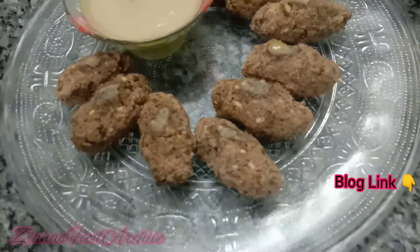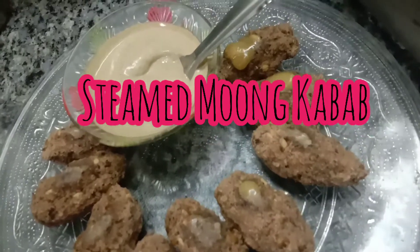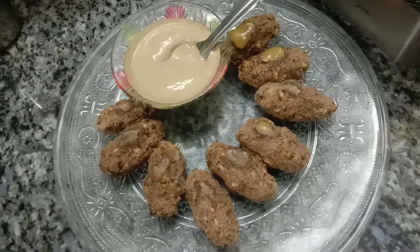Hi friends, welcome to CNN Spudachoo. Today we are going to show a simple starter recipe. We are going to fry it in the oven, and let's see how it's steamed.